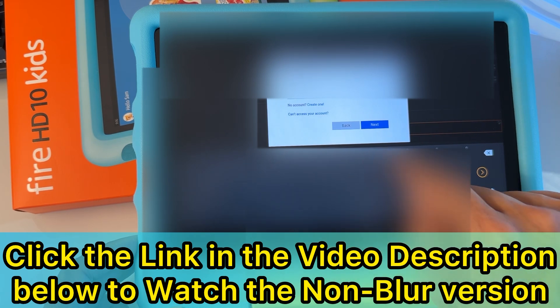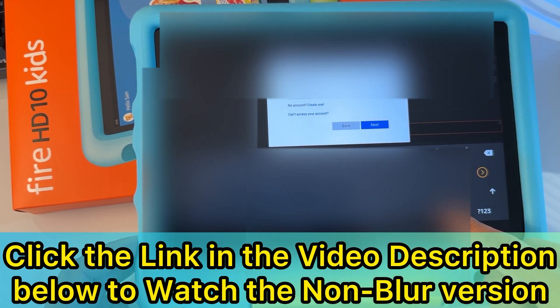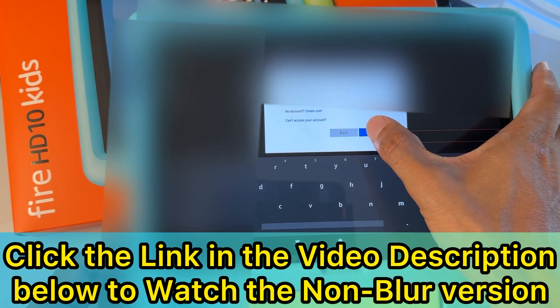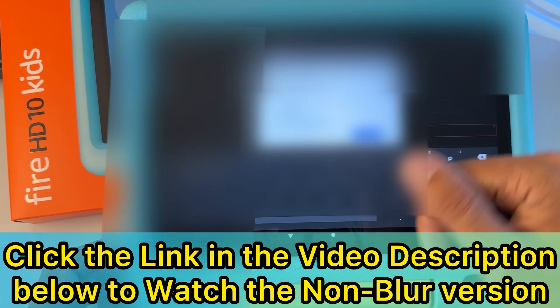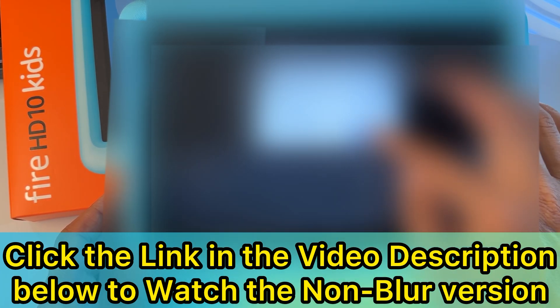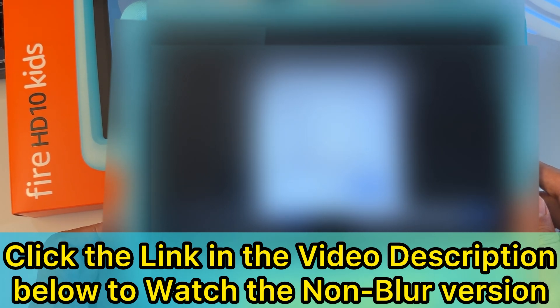Type the login — the app name and login are in the video description below — and hit 'Next.' Once you enter the login, hit 'Next.' Then the password is also in the video description below at the link I'll leave there. Click that link to find out the login details. Once you enter the password, hit 'Sign In' and let this app access your info to maintain access to data.